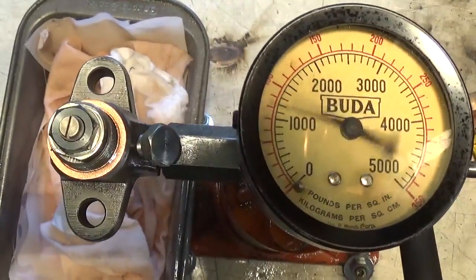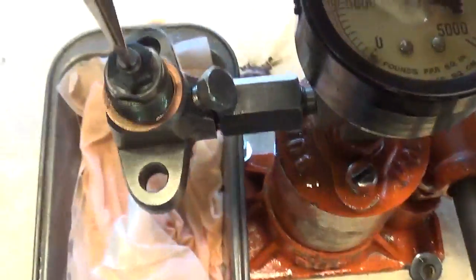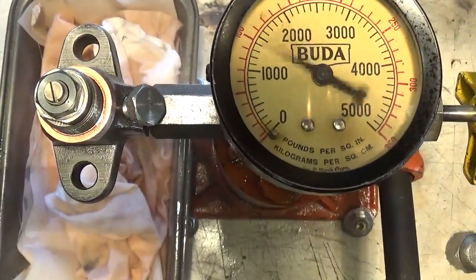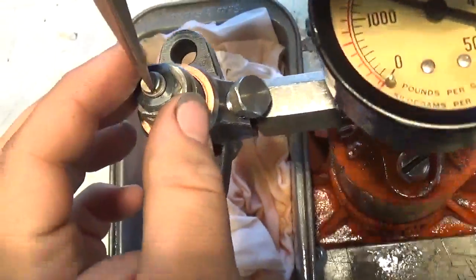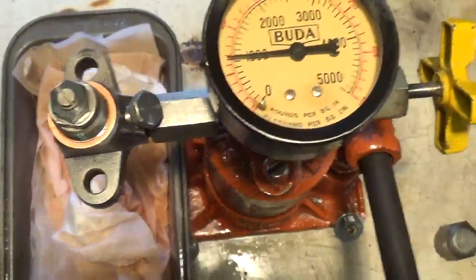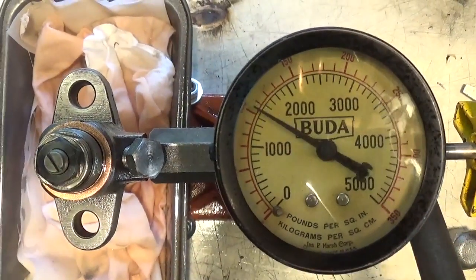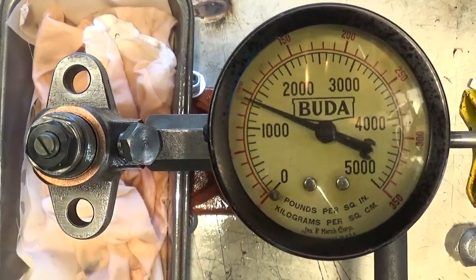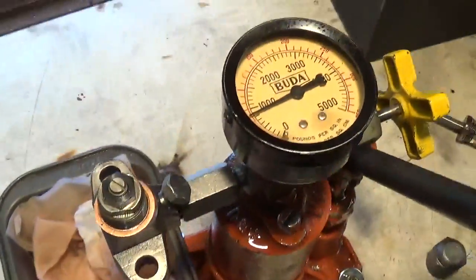We're up almost to 2,000 now. It went up 200 pounds just based on that little bit of turning there. So we'll go back a bit. Let's see if we can get back to about 1,700. A little bit high still. I'd say that's pretty much it — between 1,500 and 2,000, so that's right about 1,700 or so.